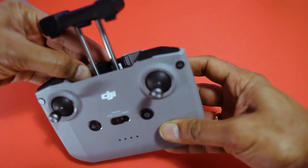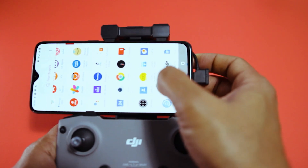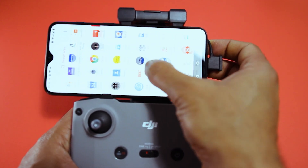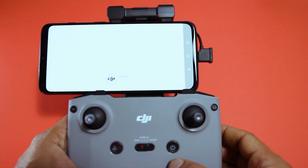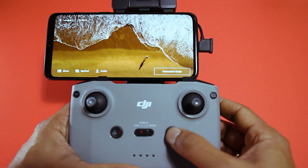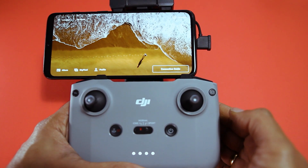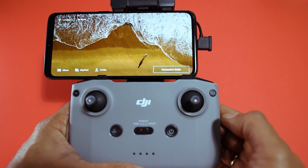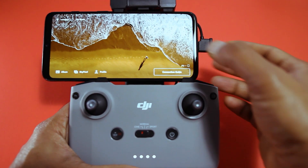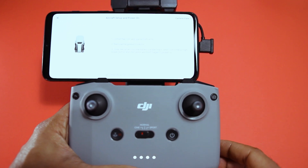Once you've connected your mobile phone and turned on the remote controller, download the DJI Fly app from the Google Play Store or Apple App Store. After downloading, register your account. During first-time registration the app will prompt you to buy insurance — I would highly recommend this, because if your drone falls and gets damaged it is covered. For me, the insurance cost around 89 euros, though this can vary by country.